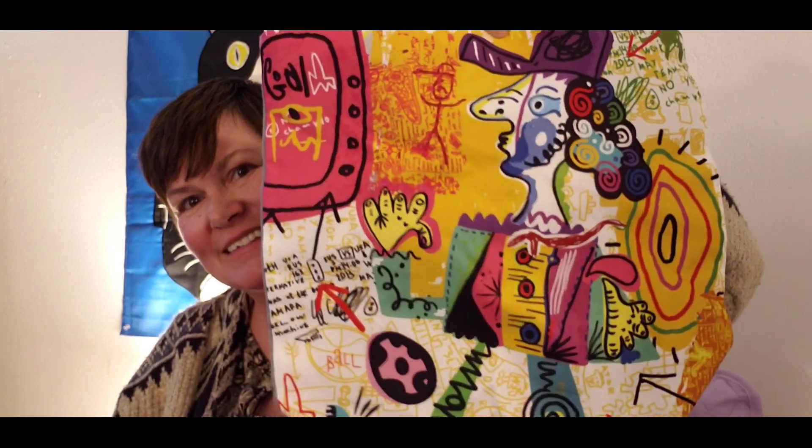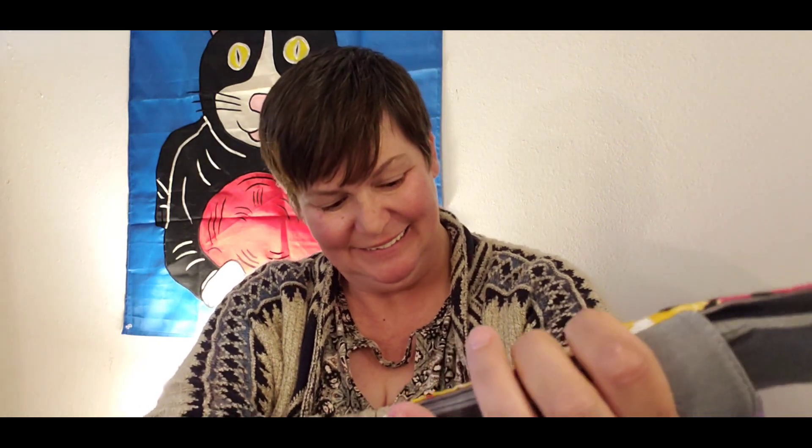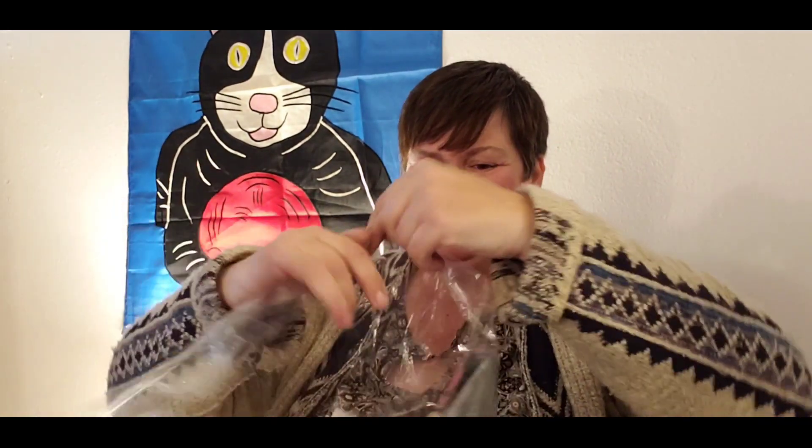And then I got another box bottom tote bag. This one is abstract — look at all the pretty colors! It's got words but they're scribble words. Isn't that fun? Just like the other one, it's solid gray on the back side. That'd be fun to carry around — I bet I'd get lots of compliments on this one.